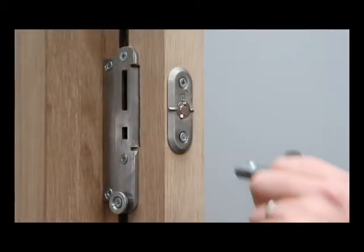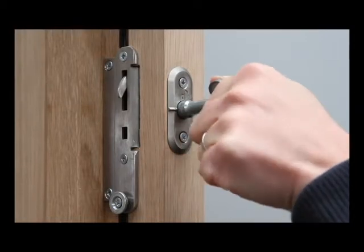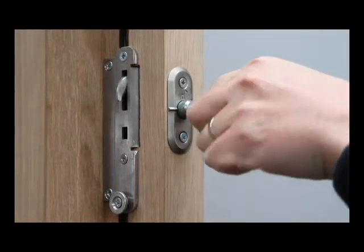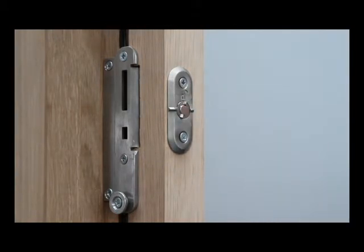Outer and inner frames are secured with two purpose-designed heavy-duty mortise hook bolts, which are supplied complete with anti-tamper fixings and dedicated security keys.